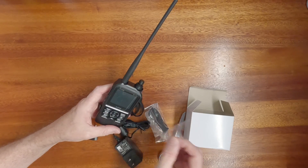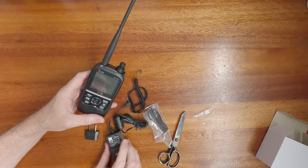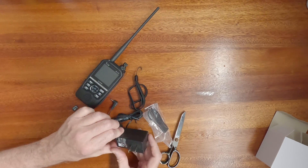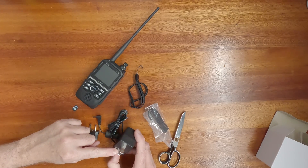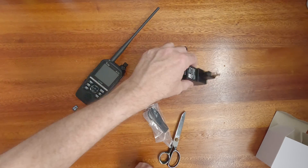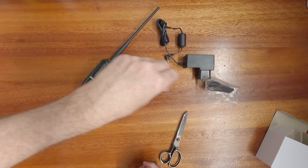First of all, let's rip the screen protector off. One of the things — if you leave these on, you can get sand and other stuff underneath the glue. People think they're protecting the screen, but best to rip those things off. Now, this power supply has an American plug, but it is 100 to 240V and does have an Australian adapter. It's 12 volts, half an amp.